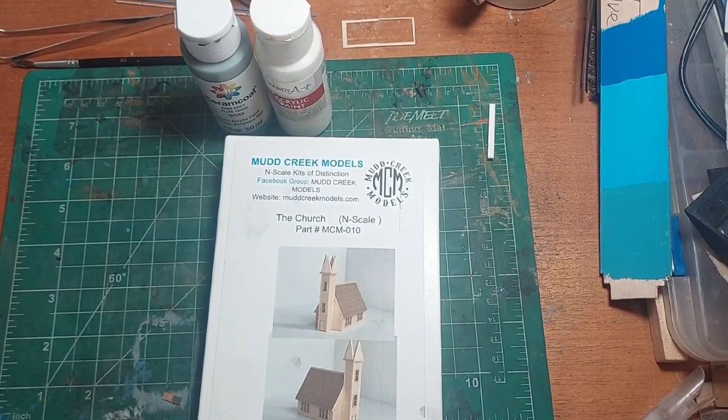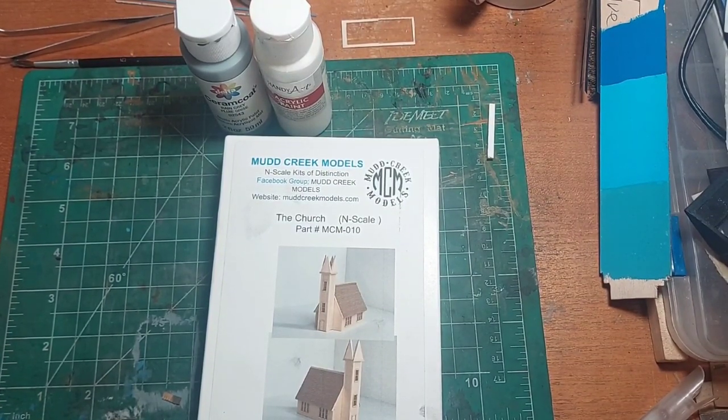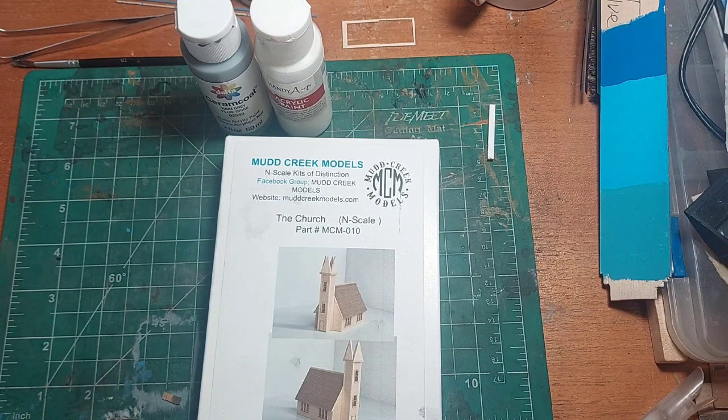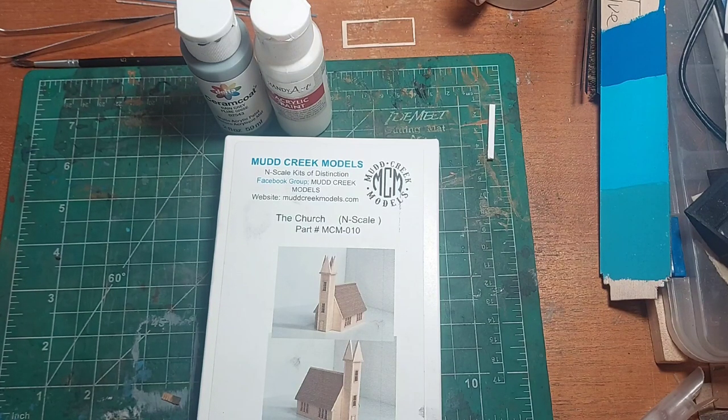Here we are. This is Mud Creek Models, N-Scale Kits of Distinction. This is the N-Scale version of the church. Just heard Frank say that they've decided they are going to release this in HO scale. So if you're doing HO scale, jump on over to MudCreekModels.com and pick up the kit because they do now offer this church in HO.